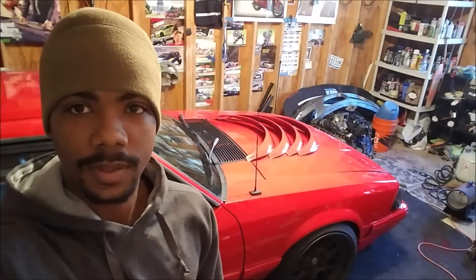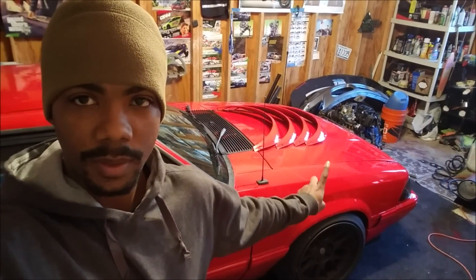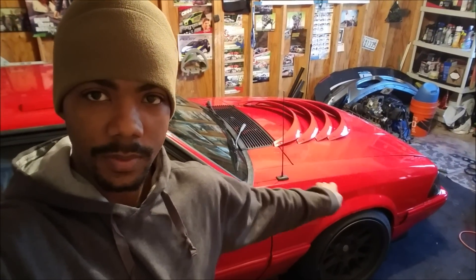What's going on YouTube? Today we're going to be cutting up this perfectly good fox body and we're going to be putting these fender flares onto these fenders.